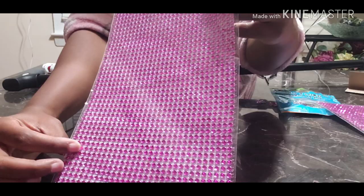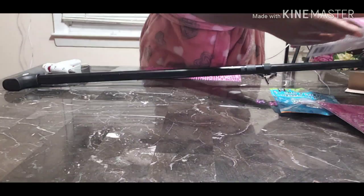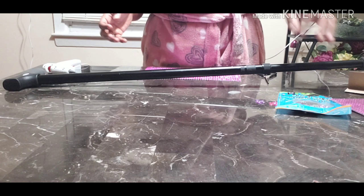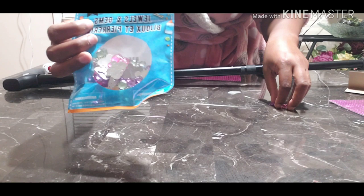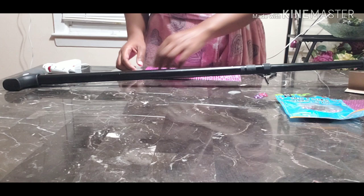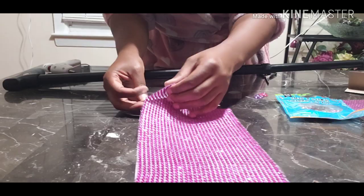I wanted black but they didn't have black, and they didn't even have the clear. So I said, well, I like pink too. They would have had purple, I would have got purple. I picked up three of them because I wasn't really sure what I was gonna do. These are some old rhinestone butterflies I got from the Dollar Tree last year — I love butterflies. This is the peel for the back because it's adhesive.